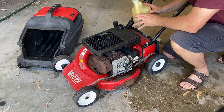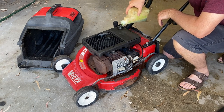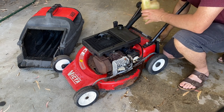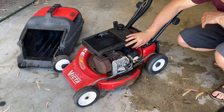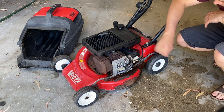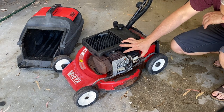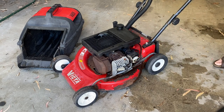I've got half a litre mixed up. We'll tip that fresh fuel in. Turn the fuel tap on and give it a few primes. Straight away I can see we've got a problem here.